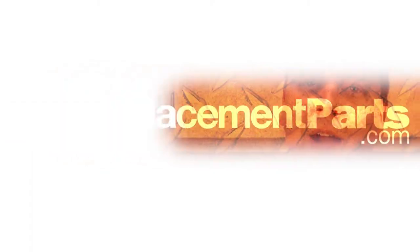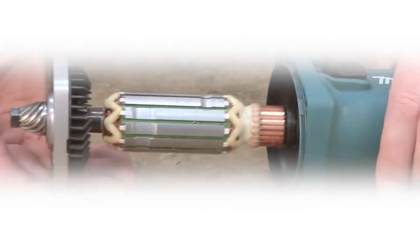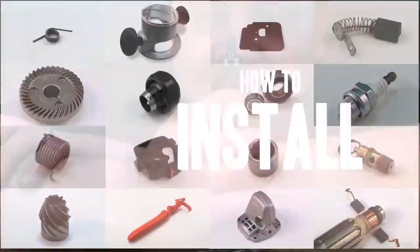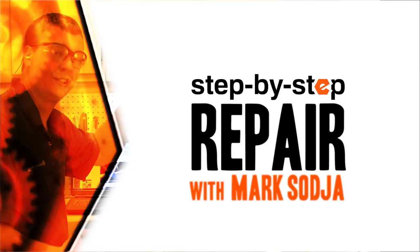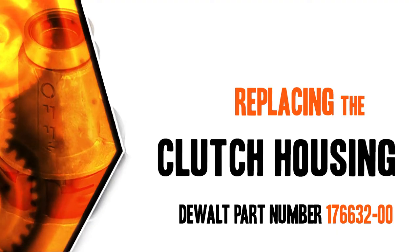I'm Mark Sodja. Do-it-yourself repairs like these are easier than you might think. From lawn machines to cordless drills, kitchen mixers, outdoor grills — our how-to videos walk you through each repair from start to finish. So doing it yourself means never having to do it alone. Let's get started.